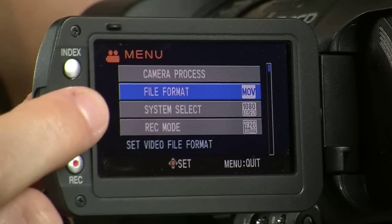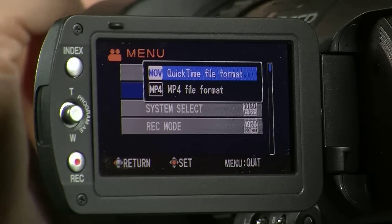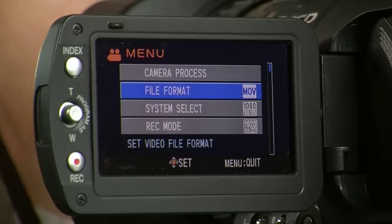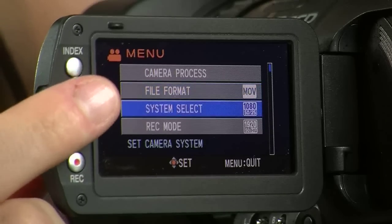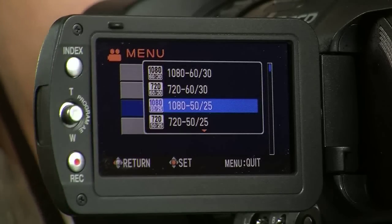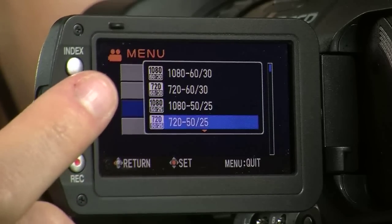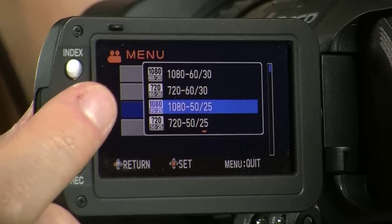Using the joystick, scroll down to File Format. The option to choose out of the two formats is QuickTime File Format — you can always choose this option. Scroll down to System Select to choose your resolution and the frame rate. If filming and editing in the UK, it's recommended that you choose 50-25.